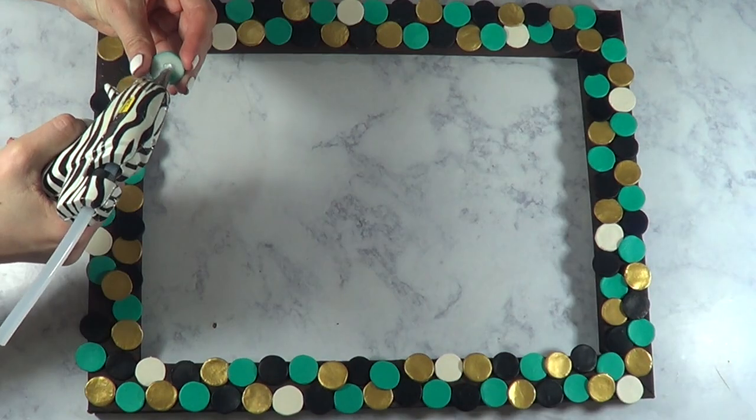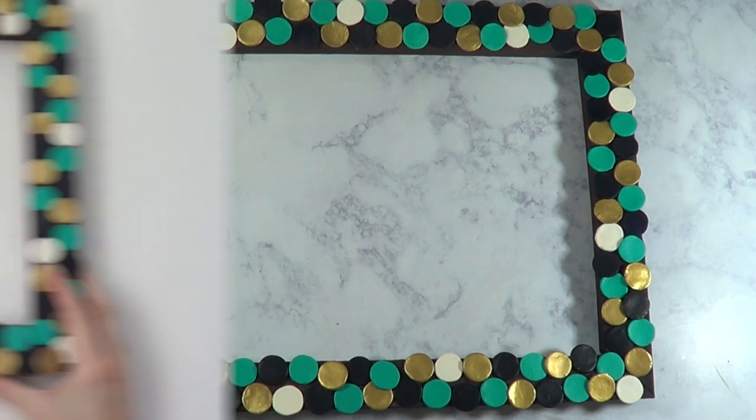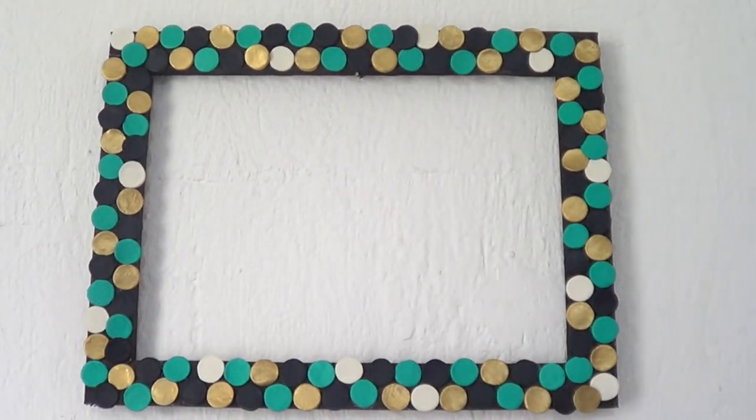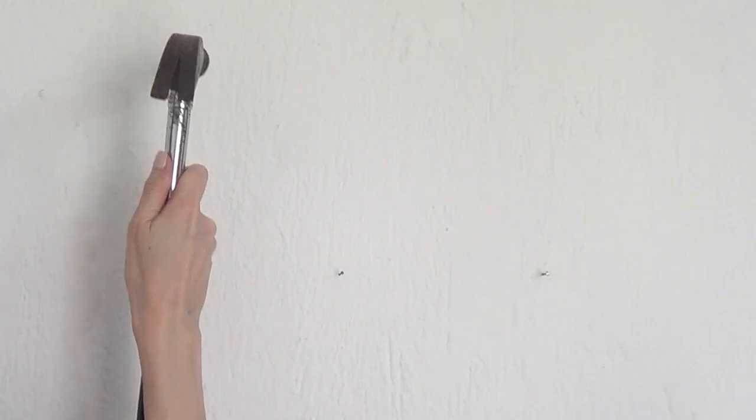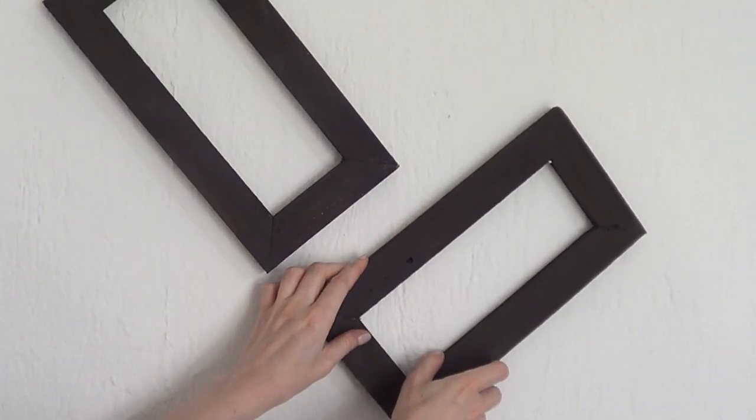So I'm just going to be using my hot glue and I'm going to glue them like so. I left my two other frames plain and brown. I'm just going to be hanging this — as far as these two go, I'm just going to be hanging them with a bit of an angle just because I wanted to try something different and I think I really like it.